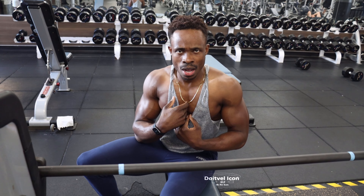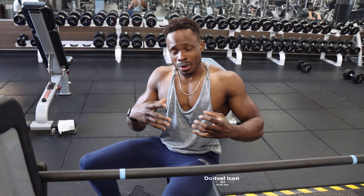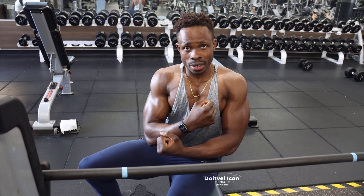Alright guys, I'm about to show you guys how to get inner chest. I like to do close grip bench press. Close grip bench press will help you build the inner chest. See the inner chest right here?